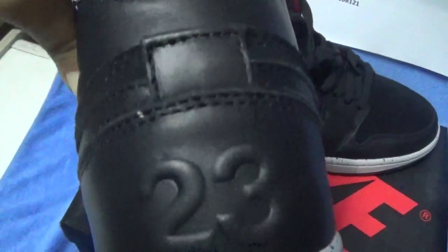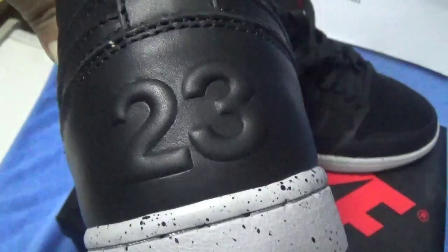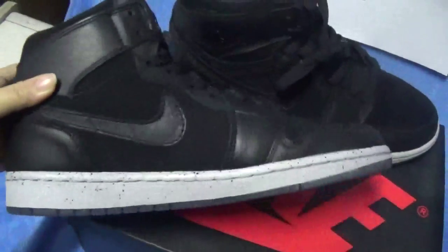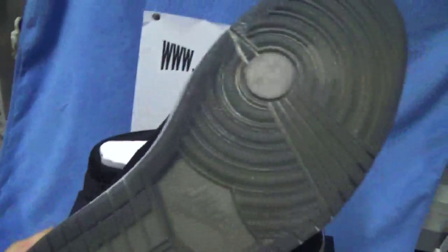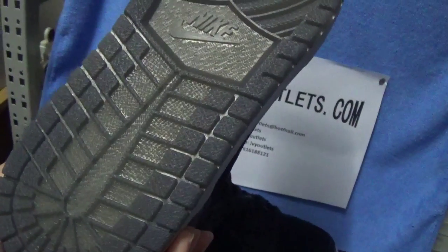The back of these shoes — this part is special. As we can see there, it's a 23 on the back of these shoes. This pair is also a nice shoe. As the bottom is not white, just a green one.